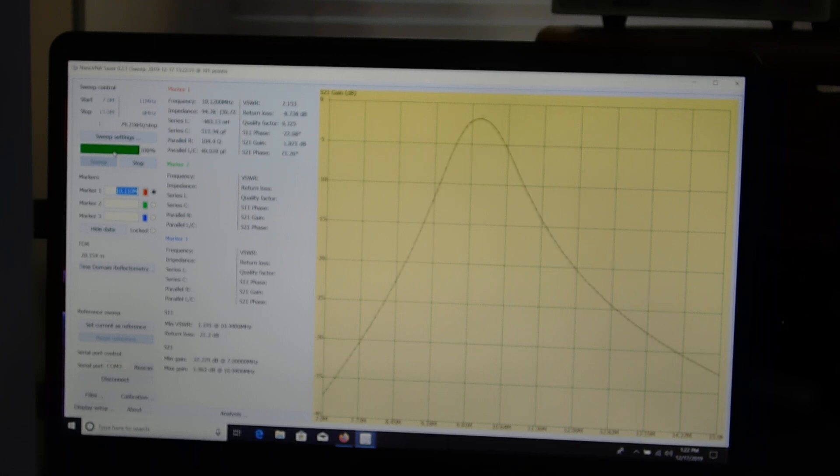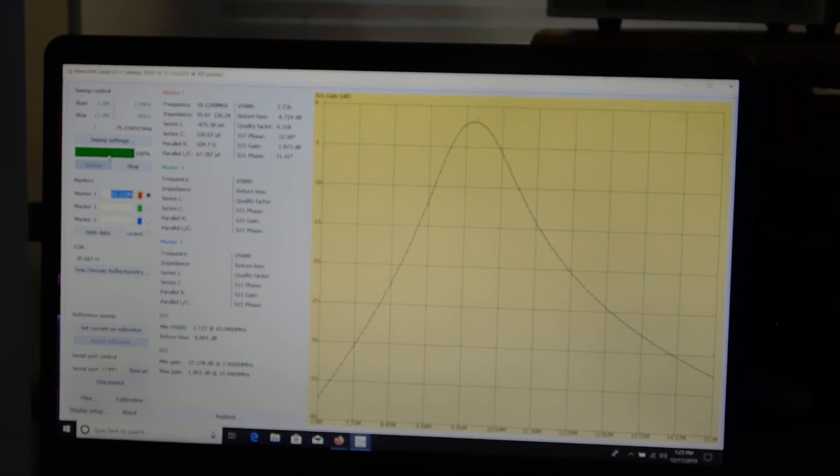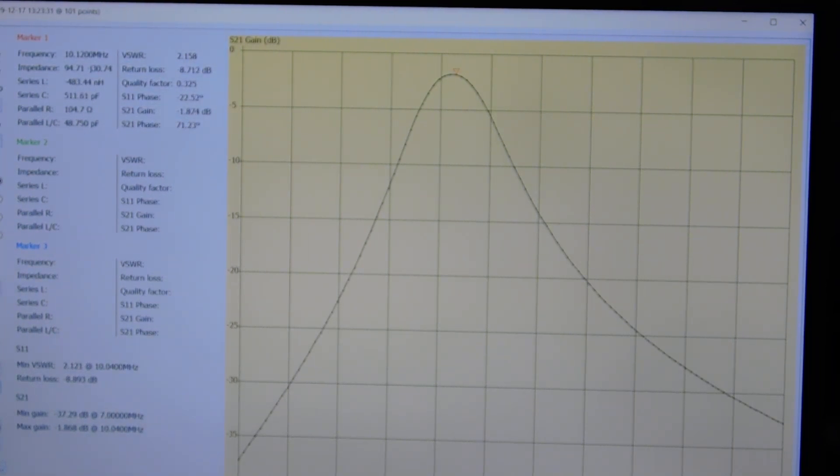I can add some more markers to actually get close to the 6 dB or 3 dB points. Over here on the left side of the graph is a whole bunch of info on impedance, complex impedance, return loss, and SWR. All that information is available for any of the markers. I can add another marker and it will spit out information about impedance, series inductance and capacitance, parallel stuff, SWR, return loss, quality factor, and the S parameters. Pretty cool for 50 bucks.